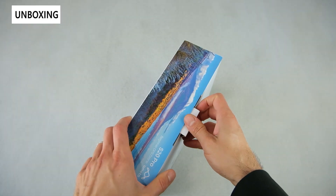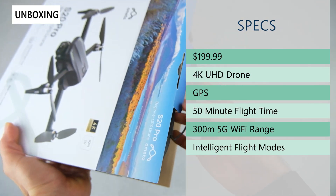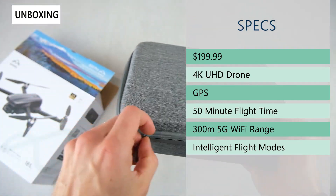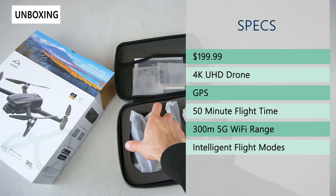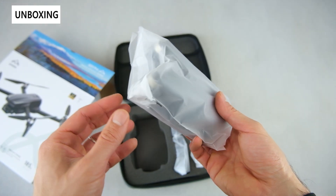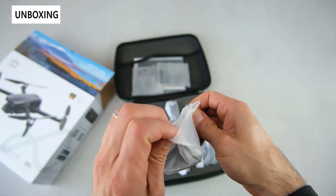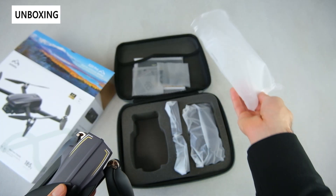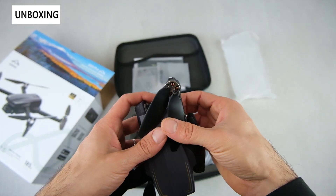The retail price on this is $199.99. It has a 4K UHD camera, though it only has one axis — so no gimbal, meaning the video will be a little jittery. It has GPS, with a range of 300 meters limited by the 5G Wi-Fi. If you go out of range, GPS will automatically return you home for more stable and reliable flight. You get 50 minutes of flight time with dual batteries, and it even has intelligent modes like circle mode, panoramic, and time-lapse rocket.